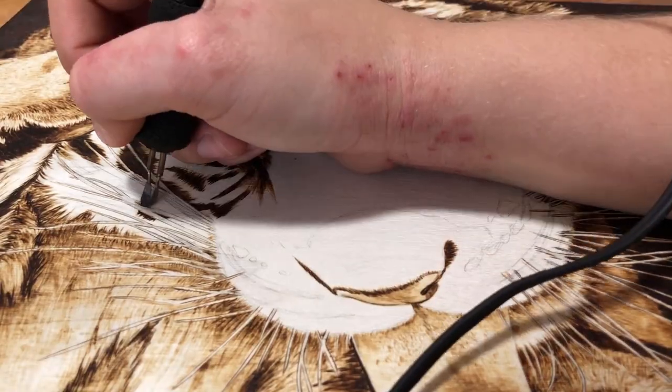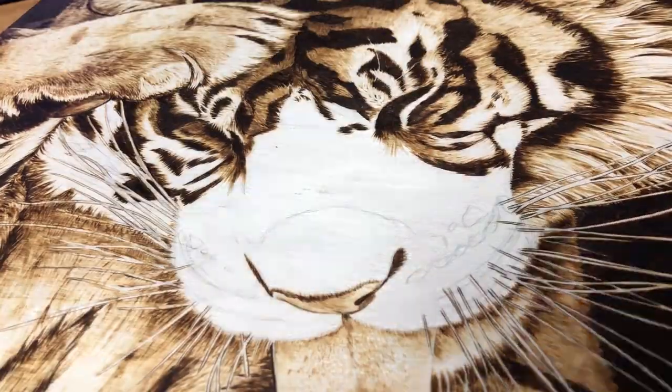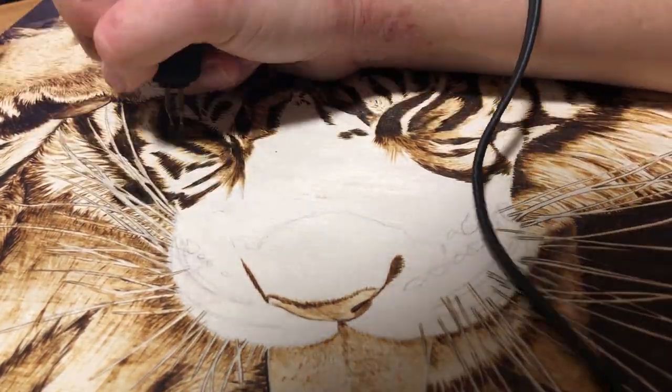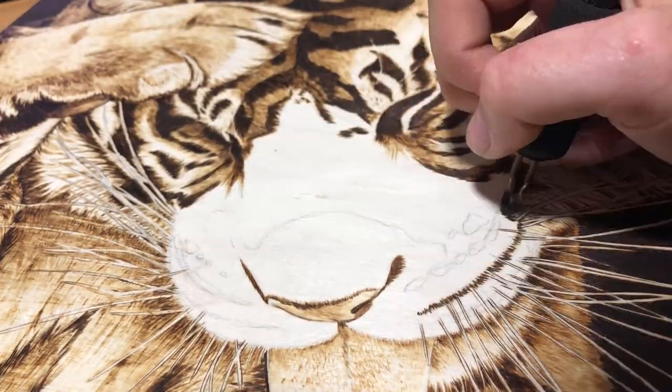Another way to add depth to a picture is to change the level of detail. I made the fur on top of his head smoother than what's on his face, which is supposed to be more in focus. I also did this with the arm versus the chest — there's a lot more texture and detail on the arm than on his chest, so it looks a bit closer to the viewer.